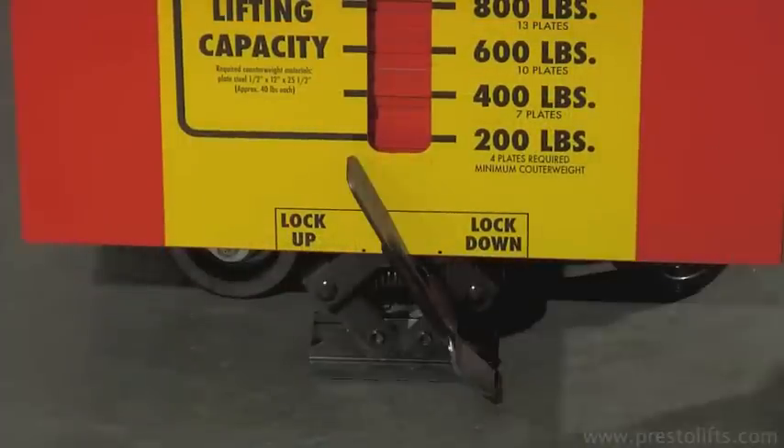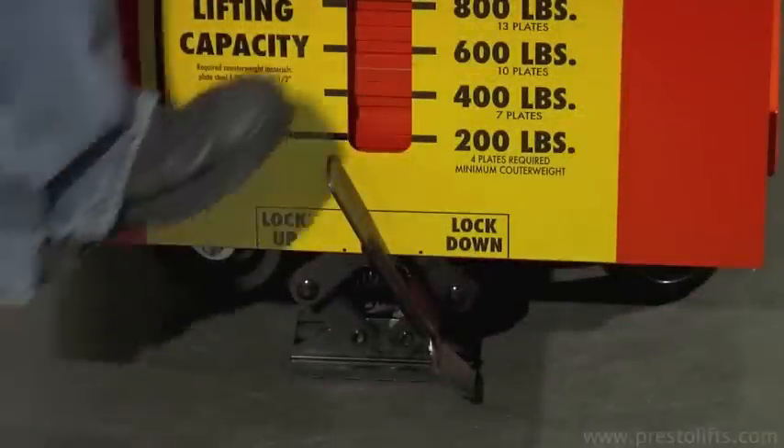A foot operated floor lock keeps the stacker from moving, a helpful feature when loading or unloading boxes from pallets.